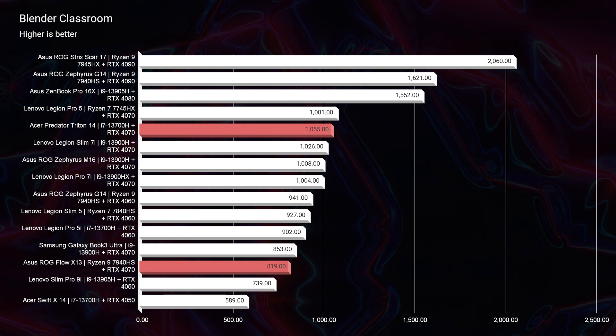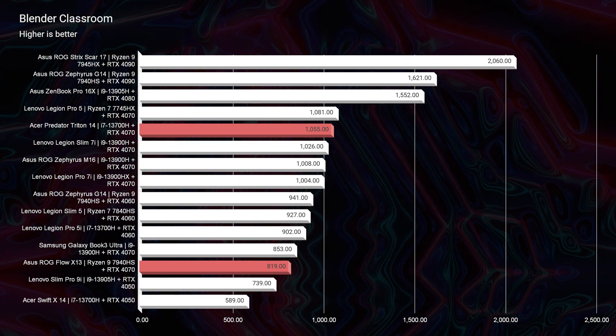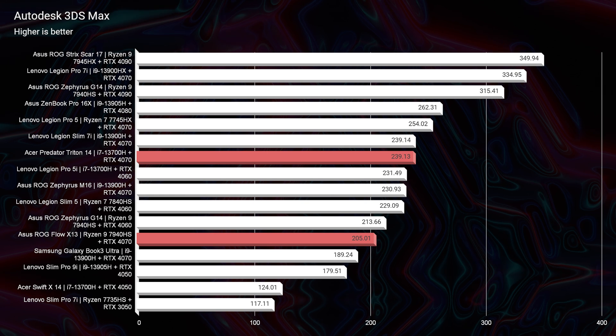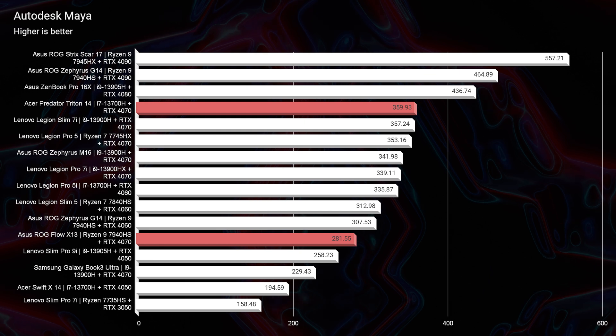Moving into Blender Classroom — where we'd expect things to be neck and neck — the Triton 14 really steps it up: 819 from the X13 versus 1,055 from the Triton 14. We're seeing performance optimization with Intel and the RTX 4070 in the Triton 14. So if you're a Blender user, the Triton 14 is the pick. Looking at Autodesk 3DS Max, Autodesk Maya, PTC Creo, and Solidworks, you'll see an advantage from the Triton 14 — so for 3D modeling, I'd definitely recommend the Triton 14 over the X13.